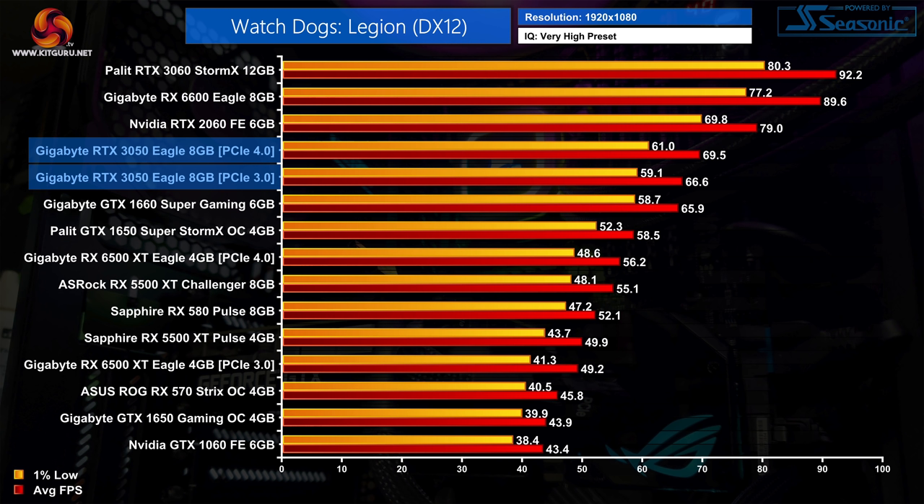Lastly, we have Watch Dogs Legion, and by now the results are not a surprise. The 3050 is only a handful of frames faster than the 1660 Super while it's a solid 12% slower than the 2060. We can also see a small difference when testing on PCIe 3.0, with performance dropping by 4% on average.